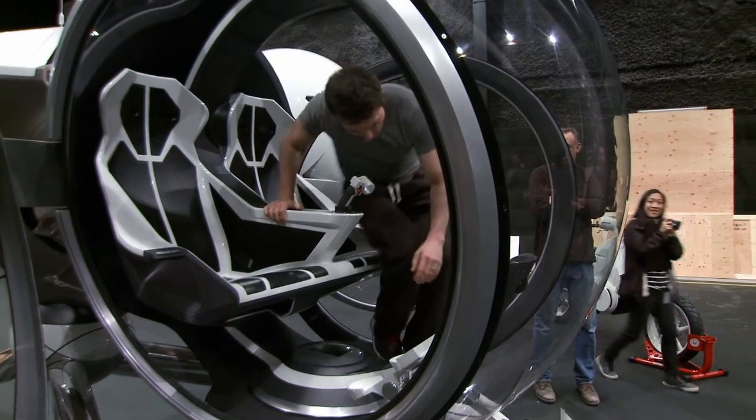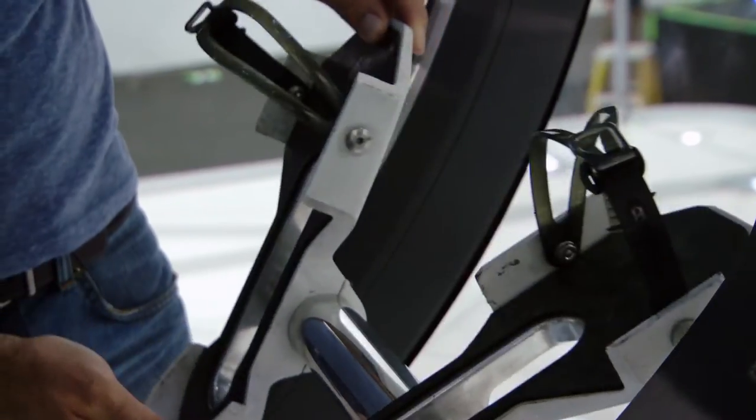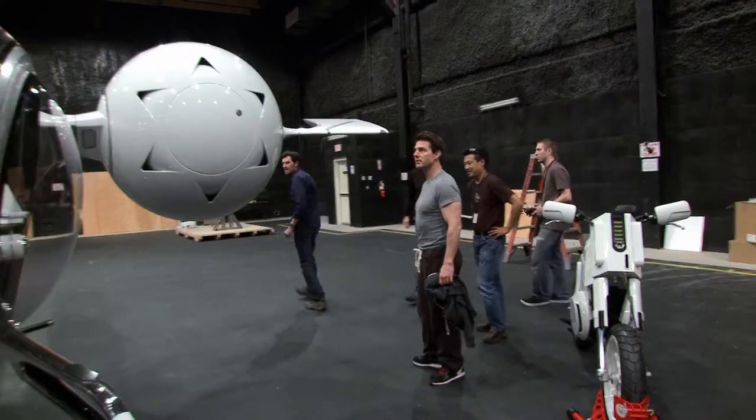Tom Cruise was super involved with everything. He came to the workshops where we built it. He had some input on the controls to make sure it felt as realistic as possible, with the foot pedals and the control stick. It's so beautifully designed — every piece of it was just smooth and elegant. This is stunning. It was really exciting to get to share that moment with him.